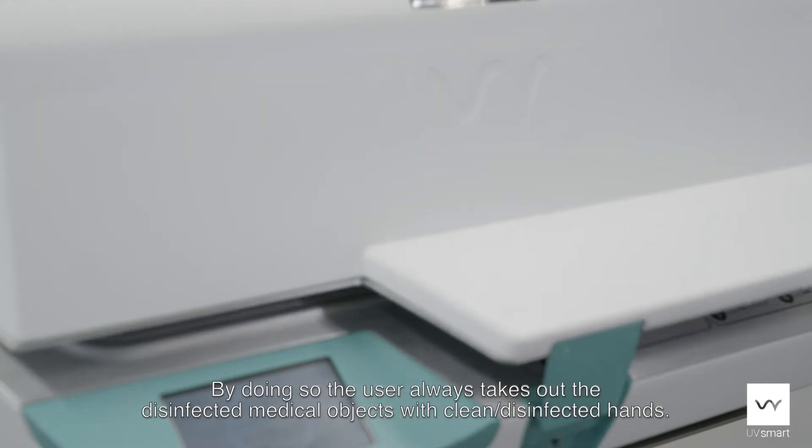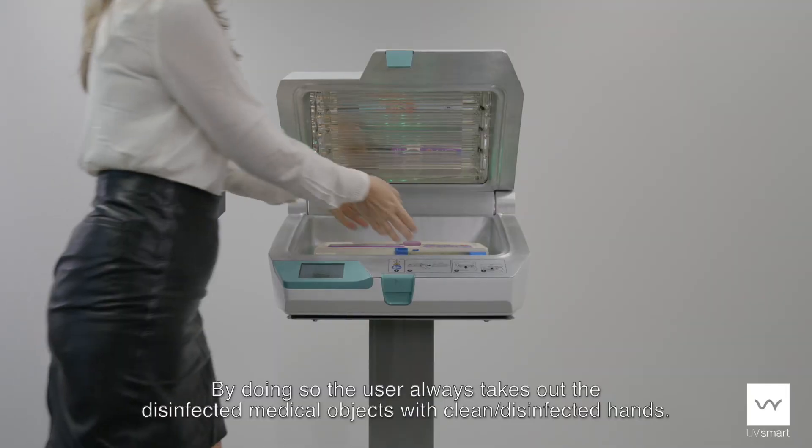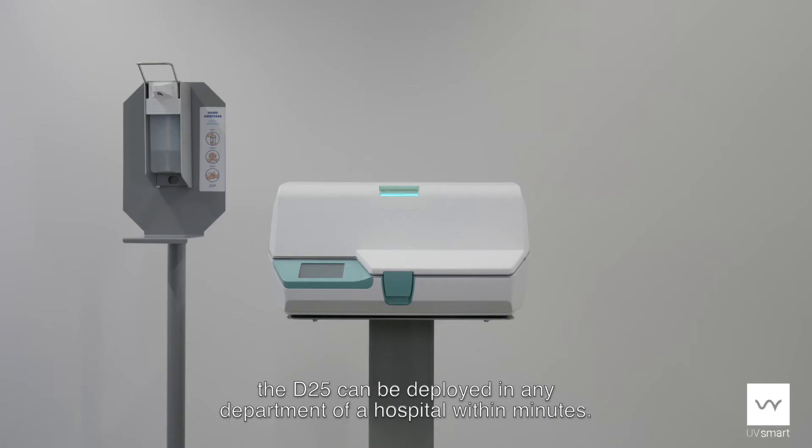By doing so, the user always takes out the disinfected medical objects with clean and disinfected hands. Thanks to its size and the optional trolley, the D25 can be deployed in any department of a hospital within minutes.